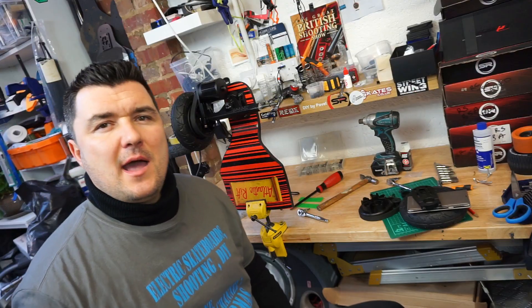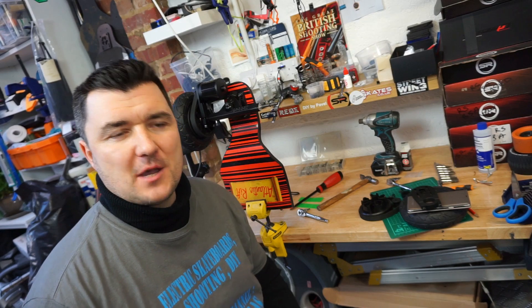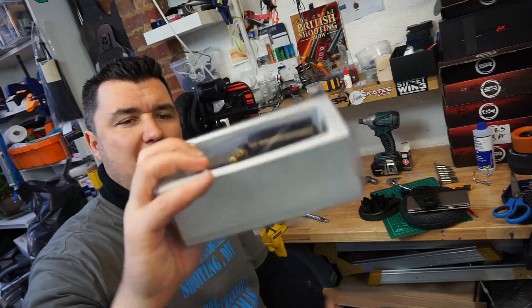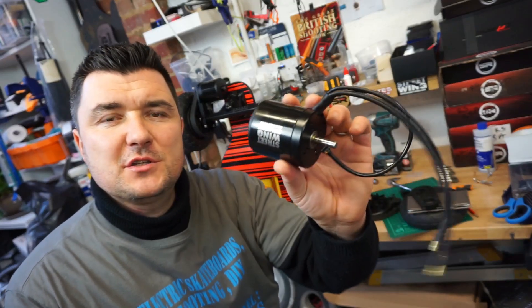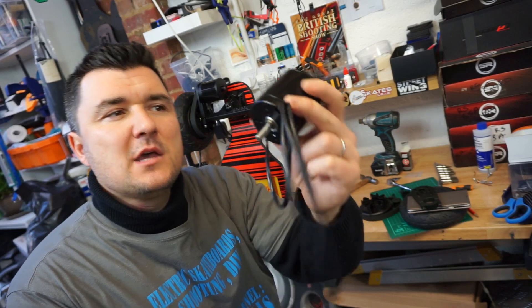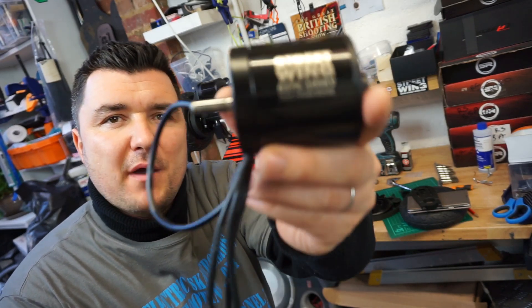Let's start with the motor. The motor I have here comes with nice soft packaging. As already mentioned, it is a 6374 size motor.